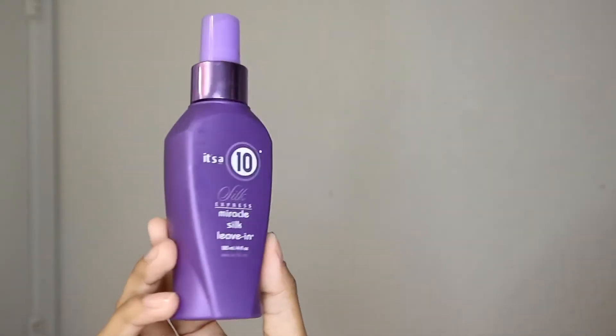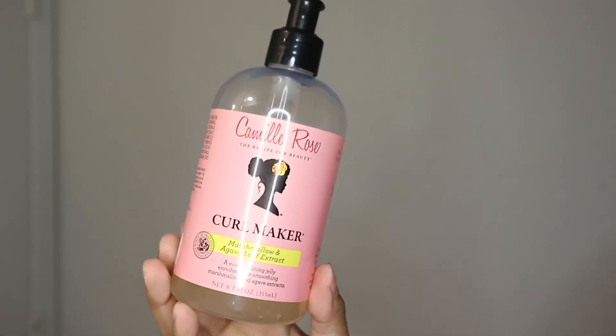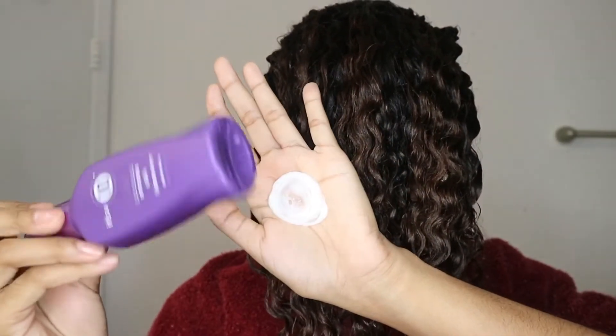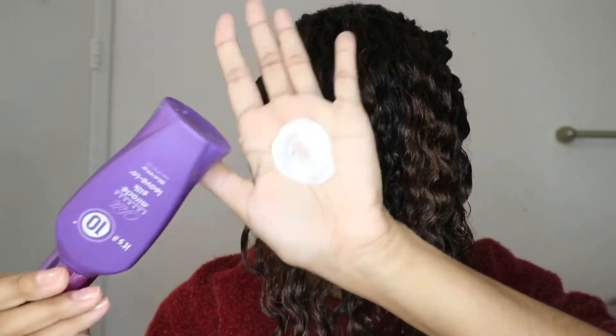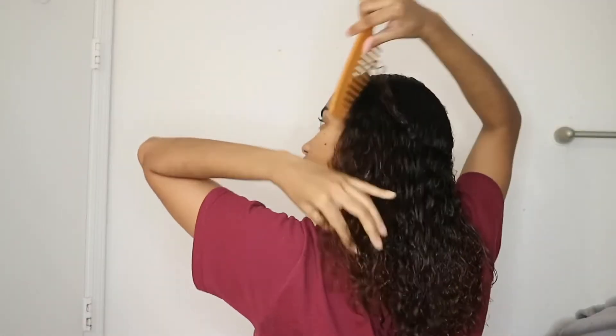After washing my hair, for styling I use a leave-in conditioner and a gel to get my curls. I use the It's a 10 Silky Leave-In Conditioner and the Camille Rose Curl Maker. Those things are lifesavers — amazing products. Highly recommend if you're looking to get popping curls.